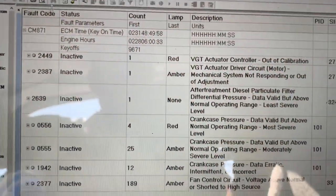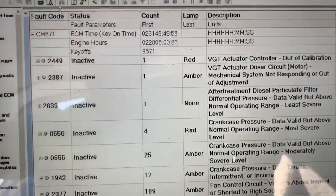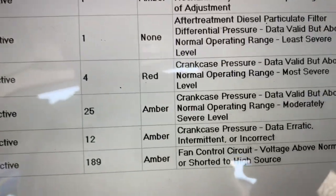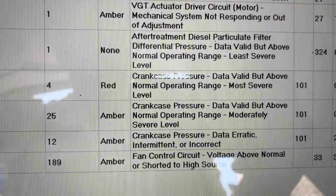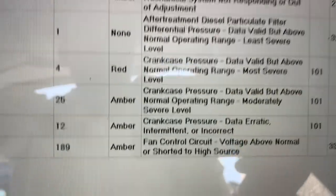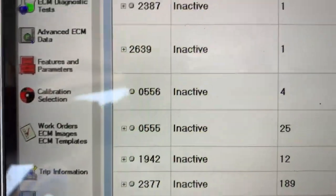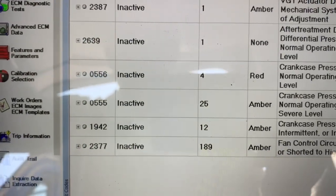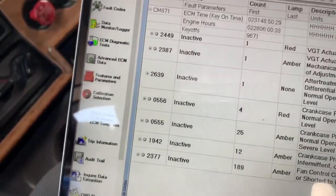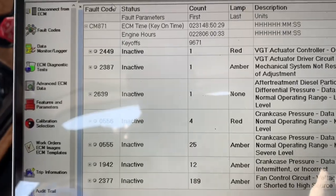Let's take a look at our fault codes. Right now there are no active fault codes — everything is inactive. The codes I wanted to show you, the whole point of this video, were the crankcase pressure fault codes: 0556, 0555, and 1942. In the video I showed you how to take care of that problem — that's usually going to be the sensor and the filter itself.